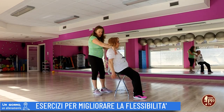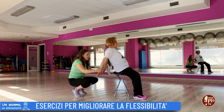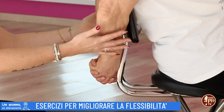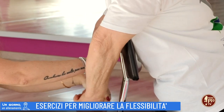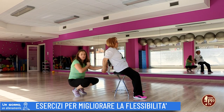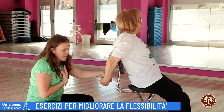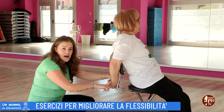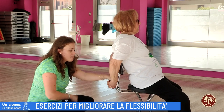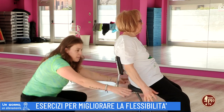Ancora, se riesci ad avere una buona apertura delle spalle e del petto, porta le braccia dietro la sedia. Se riesci, le unisci, incrocia le mani e provi ad estendere le braccia dietro. Mantieni questa posizione per tre atti respiratori. Quindi prendi l'aria dal naso, butta fuori l'aria dalla bocca ed estendi. Ritorna, prendi l'aria, butta fuori l'aria e estendi. Ritorna, prendi l'aria, butta fuori l'aria ed estendi. Dopodiché ritorni e molli le braccia.